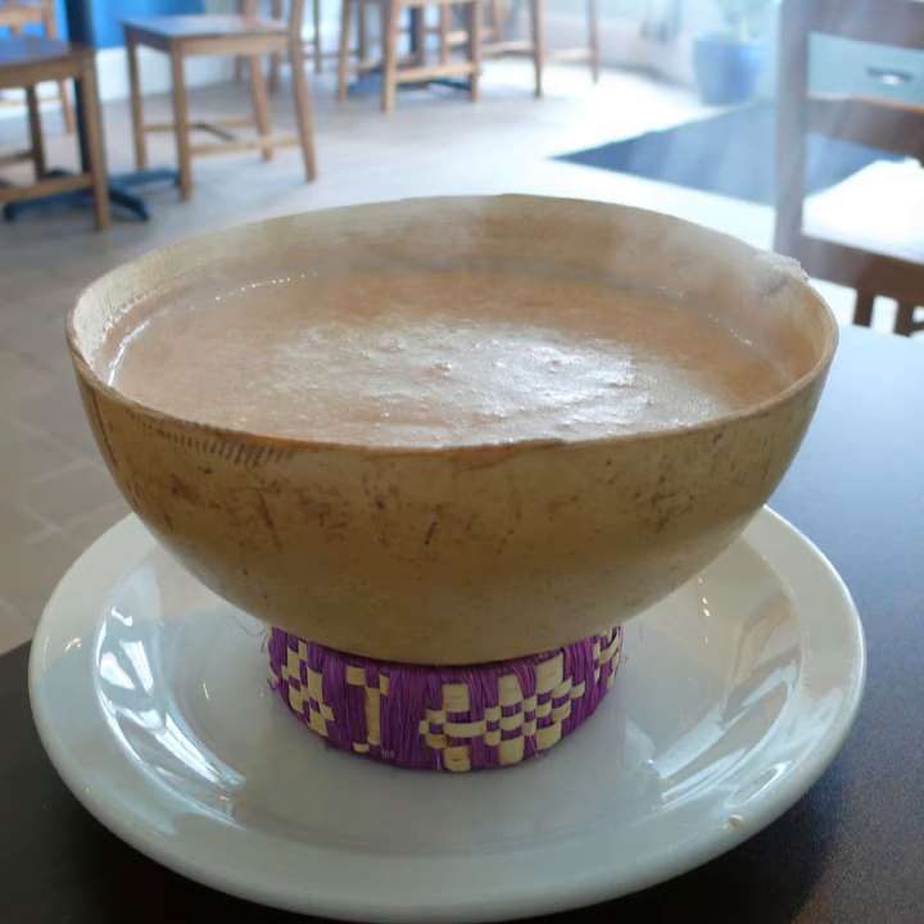Champurado is traditionally served with churros in the morning as a simple breakfast or as a late afternoon snack. It is also very popular during Dia de Muertos, Day of the Dead, and at Las Posadas, the Christmas season, where it is served alongside tamales. An instant mix for Champurado is available in Mexican grocery stores.